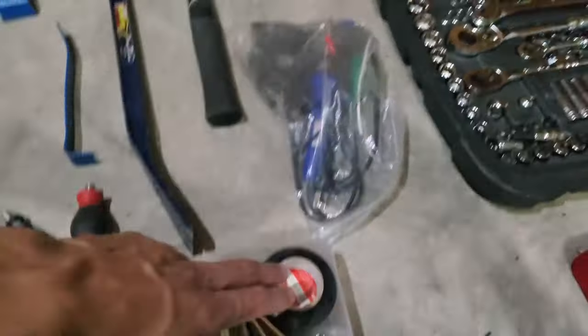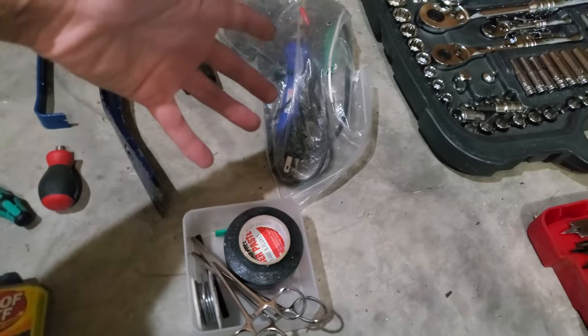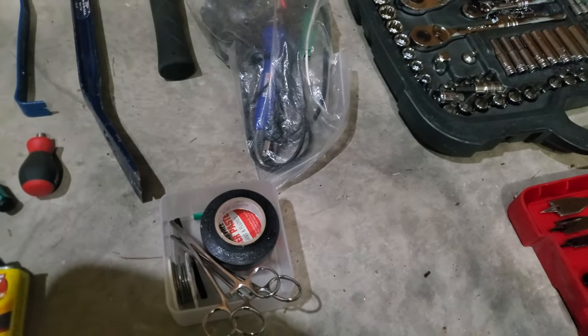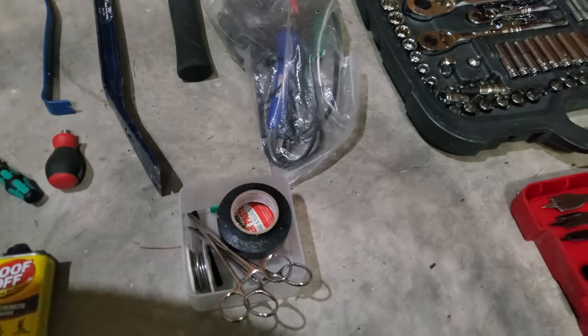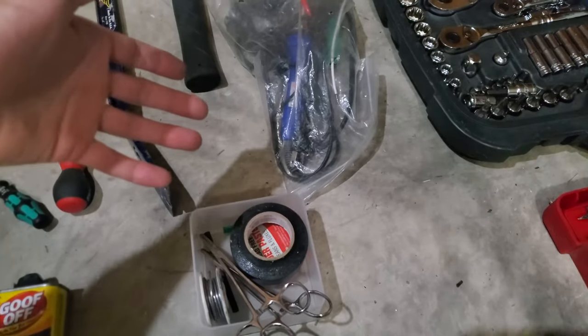At this point you may consider buying a dead blow hammer — for when you need to persuade something into place without marring the surface. There's also a soldering iron and solder kit — for when your DIY projects require repairing wiring in an appliance or something similar.